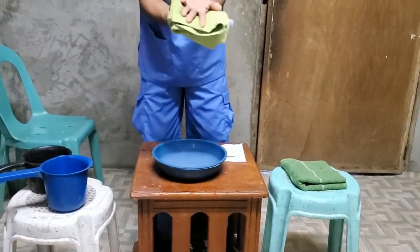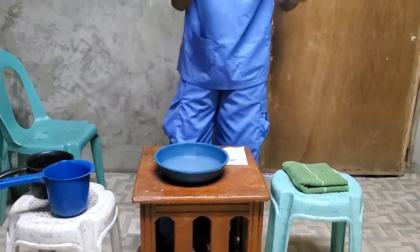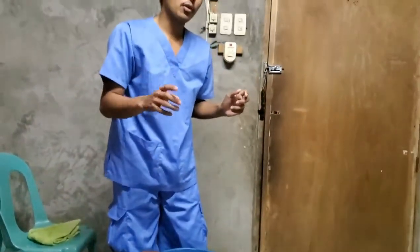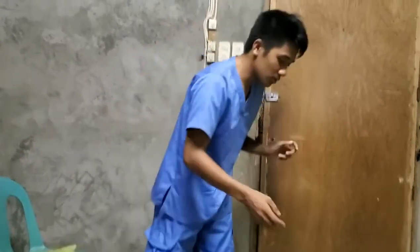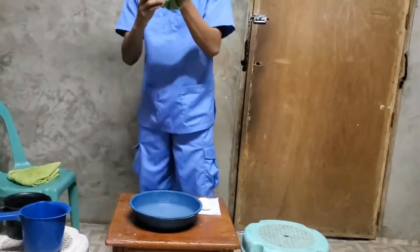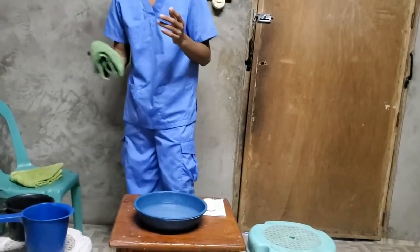After drying, dispose of the towel in an appropriate receptacle. Then, close the faucet using a clean towel. Discard or dispose of the towel in an appropriate receptacle.